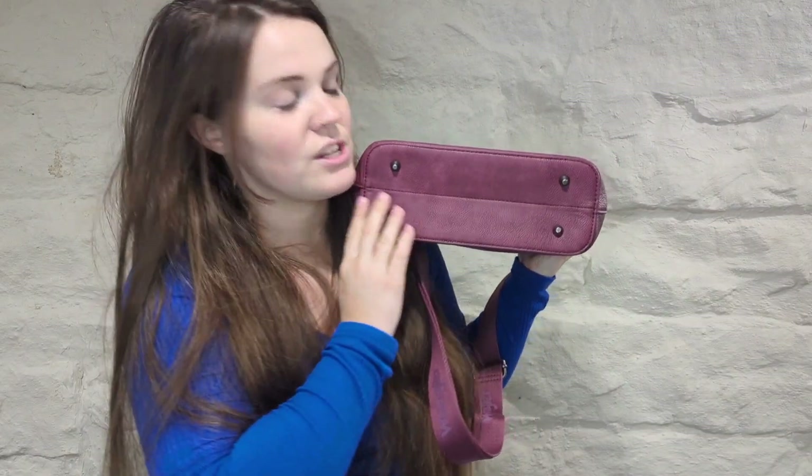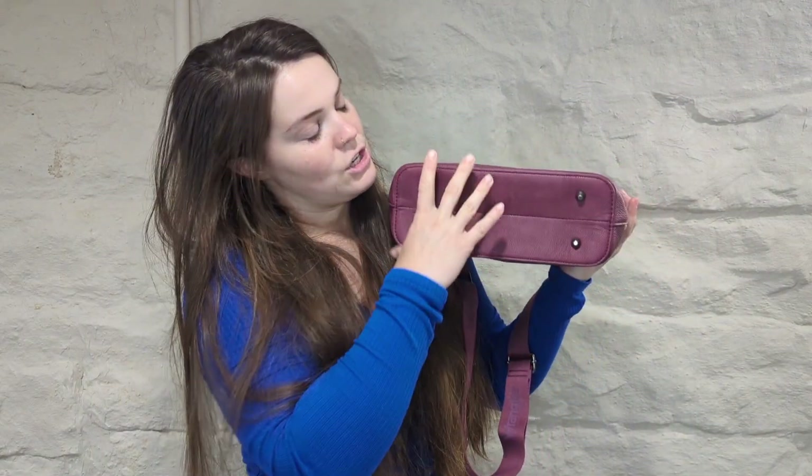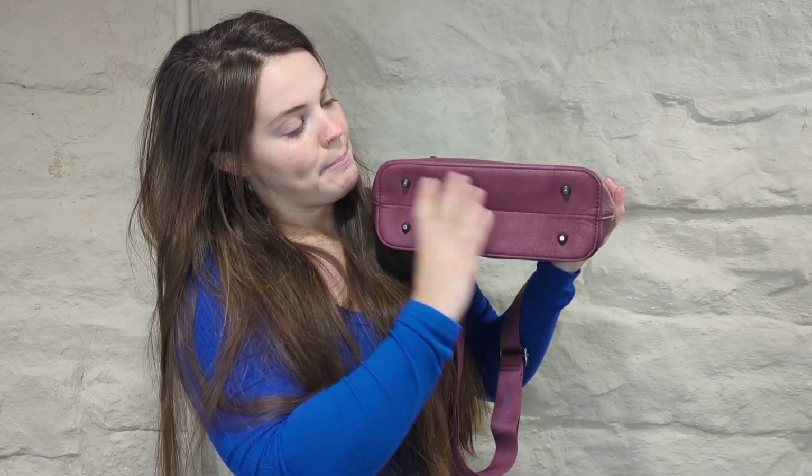Another thing that I really like about this compared to other purses I've had in the past is the bottom. It has these pieces right here so that if you're setting it on a floor you wouldn't normally want to put your purse on, you have these little pieces protecting it. I also love that it has a larger bottom piece to it — it is super super cute.